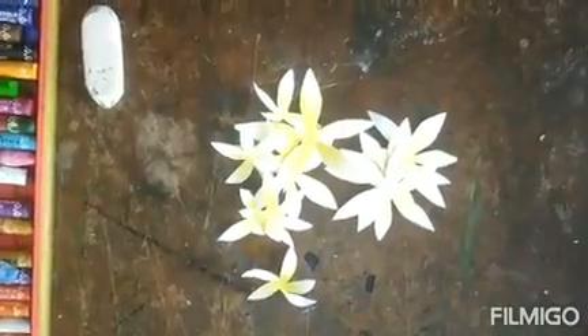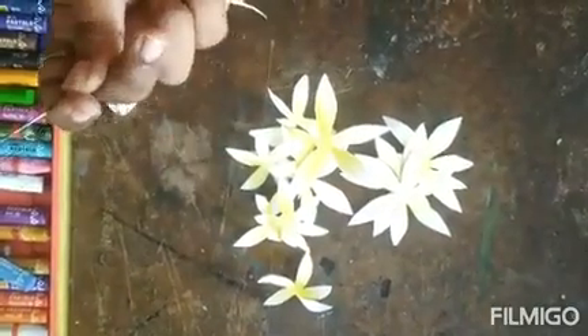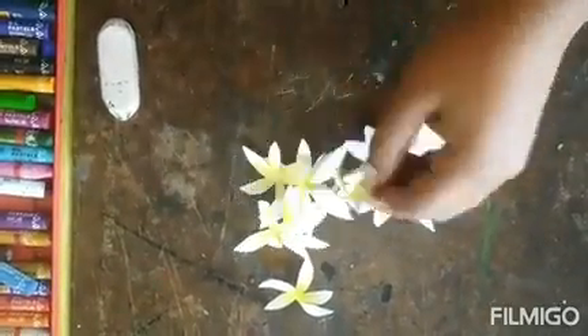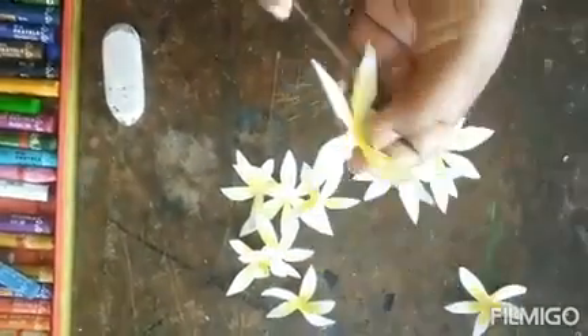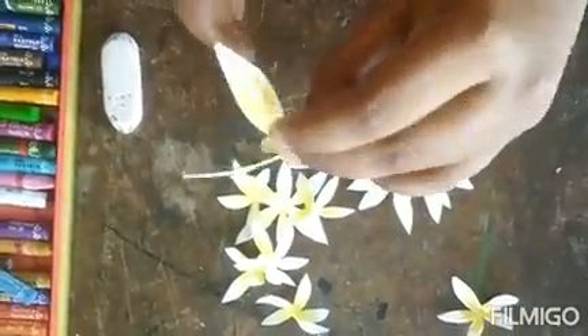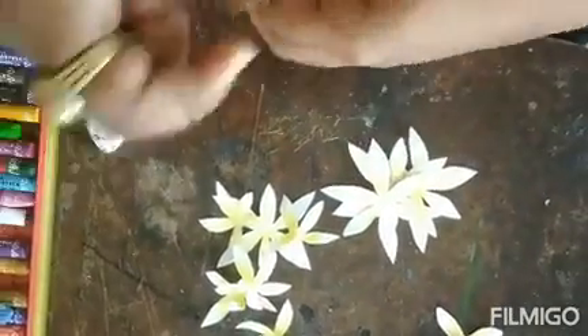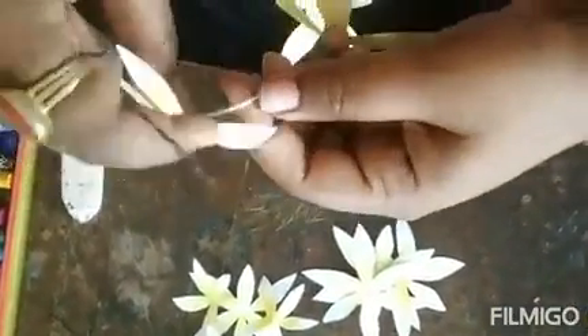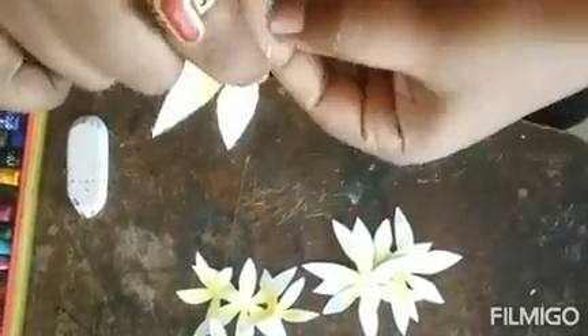Now we are going to make the garland with the help of needle and thread. After one flower, tie a knot here.